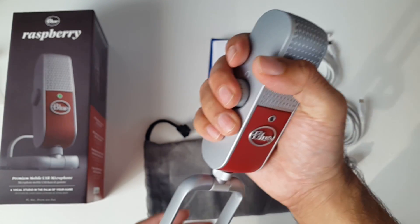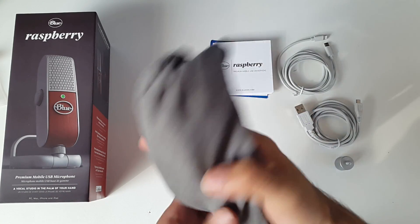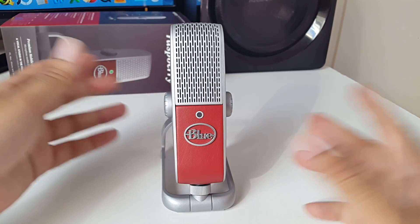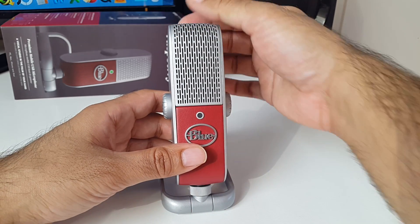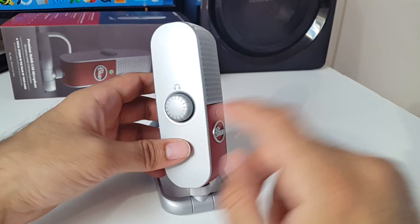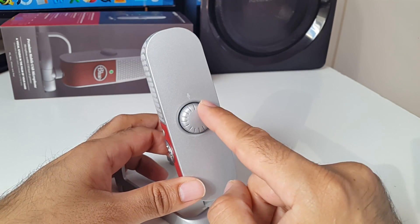It definitely looks really good. It feels really solid in the hands and we'll quickly see how this would fit in the bag. I really like how portable this is to travel with. I really like how you can swivel it to any angle you like. You've got the Blue logo at the front and a nice red — it's almost like a leather finish over here. All of this area is made from plastic but it gives a brushed aluminium effect and same on the sides. On this side you've got a volume control for your headset, and on the opposite side you have a microphone volume control.